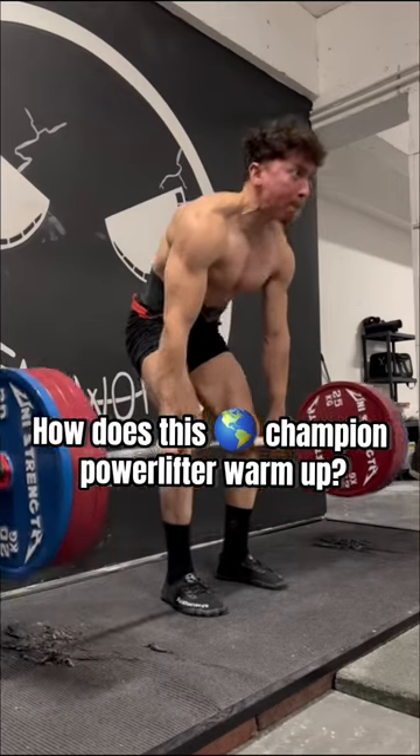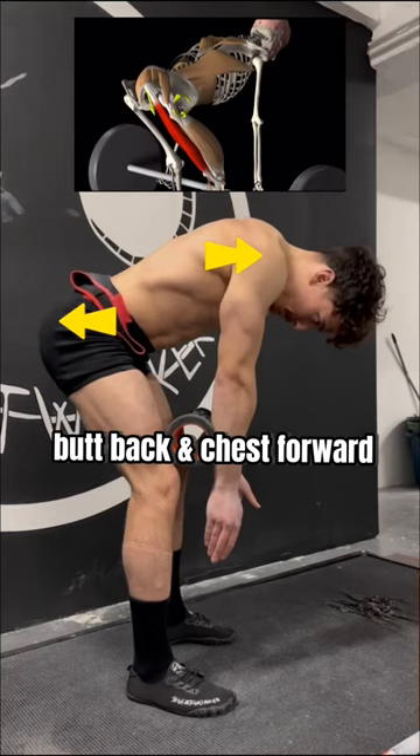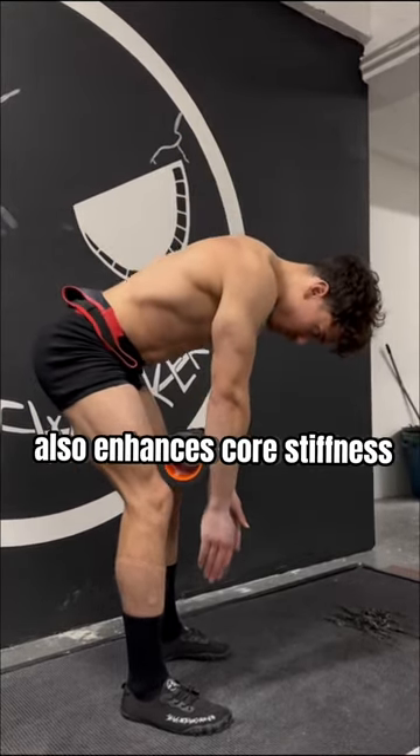How does this world champion powerlifter warm up? He starts by dialing in his hinge pattern, butt back and chest forward, by rolling a foam roller down his legs. Trapping the roller like this also enhances core stiffness.